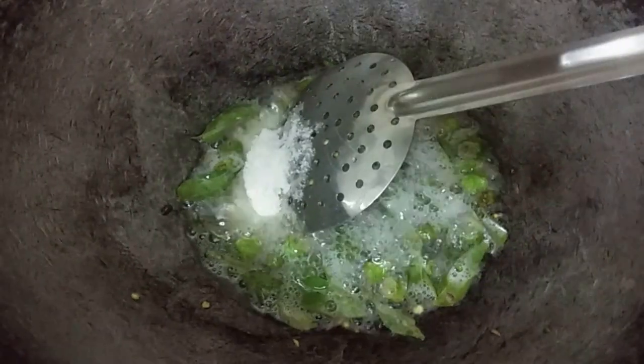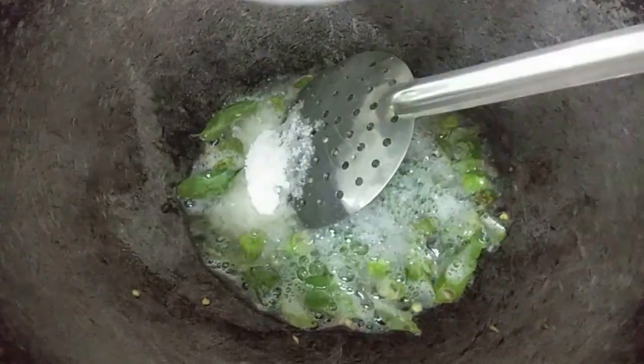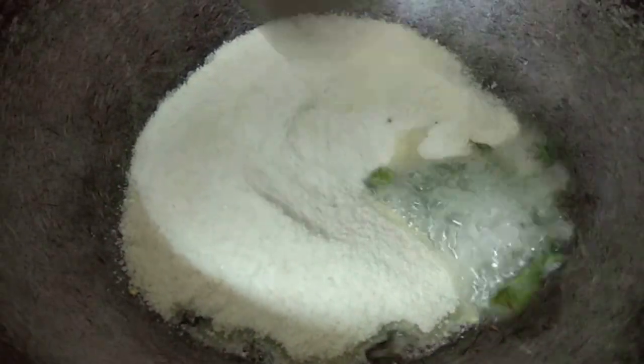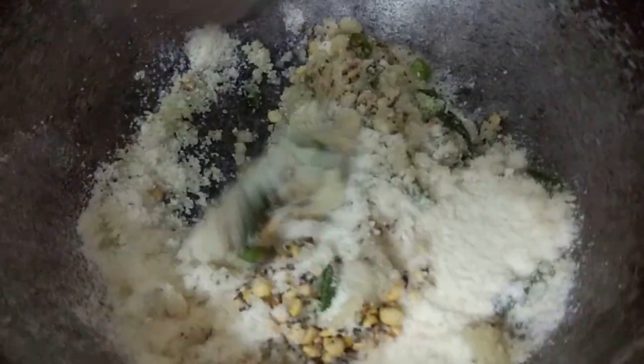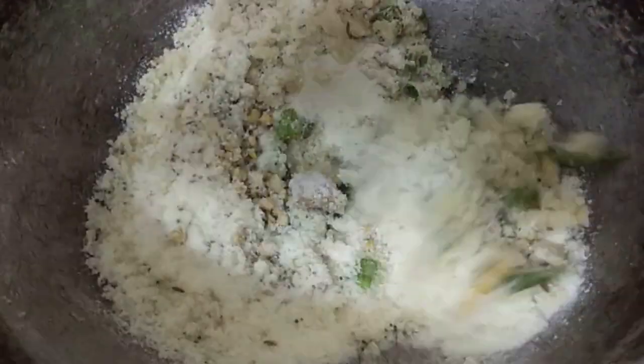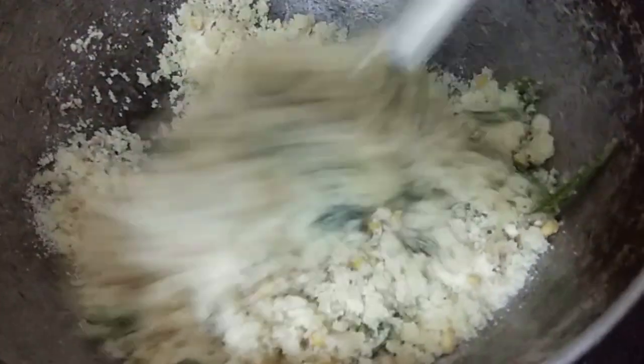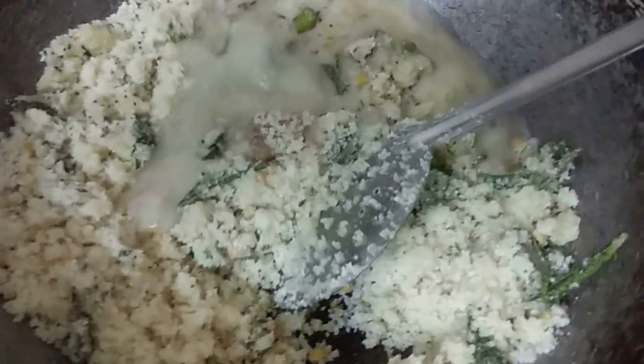Add some green onion, stir it in, and stir well.